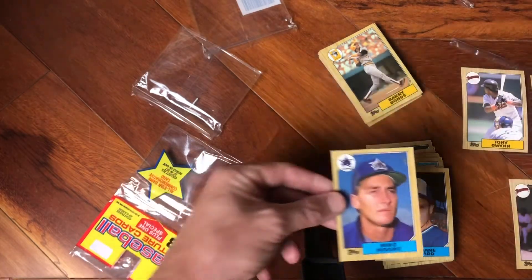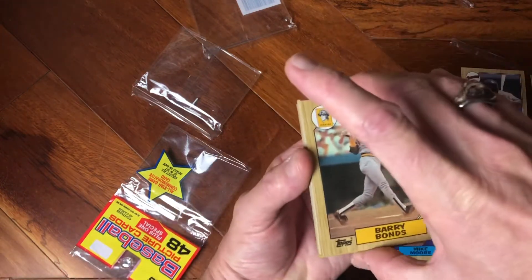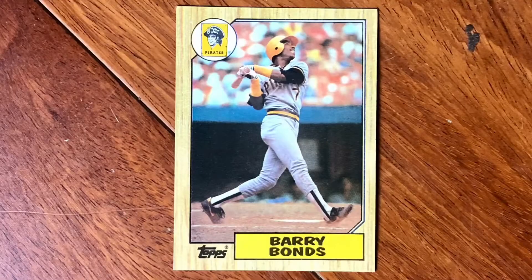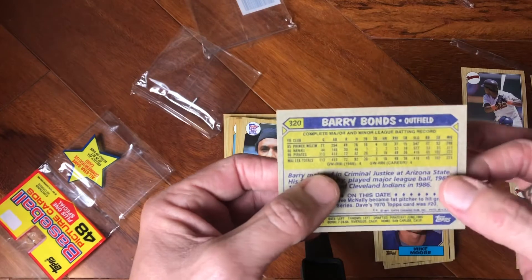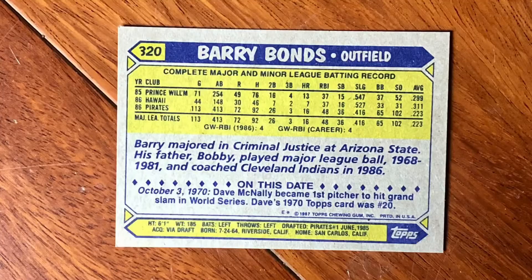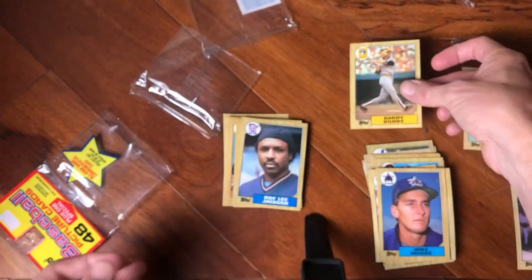All right, let's go ahead and check out this sweet Barry Bonds rookie. Looks pretty good — the corners are a little bit jacked up here and here from being in that rack pack. Pretty nice looking card right there though. Barry Bonds — he majored in criminal justice at Arizona State. He's a Sun Devil, baby. That's a nice looking card right there.